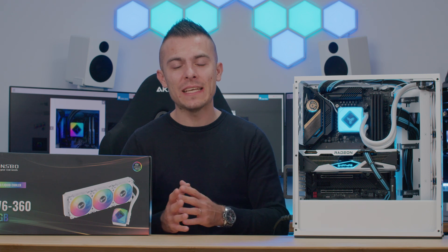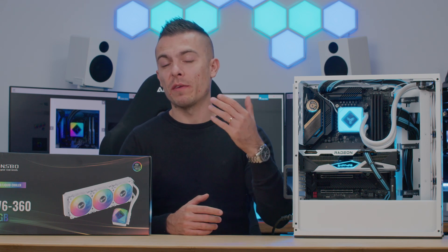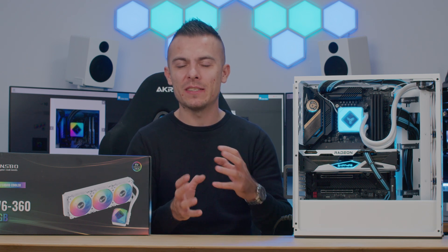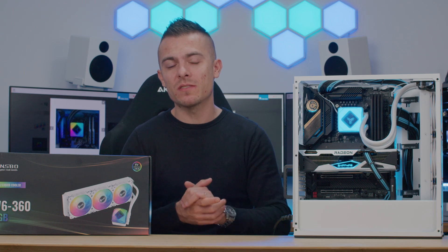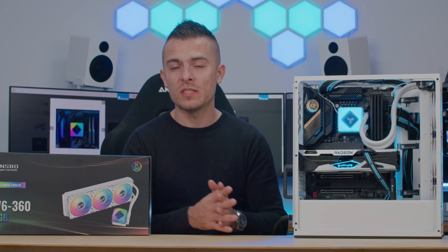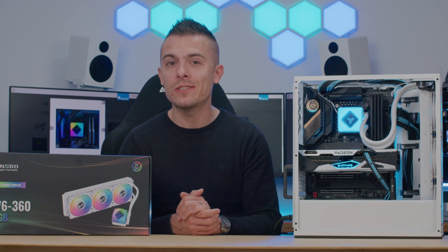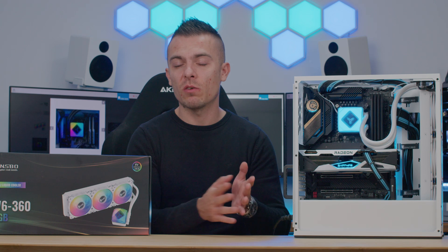I don't think it will underperform compared to other AIOs even in a case that has only a front mesh, where you use fans for outtake at the rear and top. That would probably even things up to around 88, maybe touching 89 degrees — but that's just my pure guess. Today it was quite interesting to see a different AIO competing with others in the 360 range, maybe even 280 and 420 — the Jonsbo TW6360 Addressable RGB. Check out the link in the description below for more details and pricing if you decide to buy it.